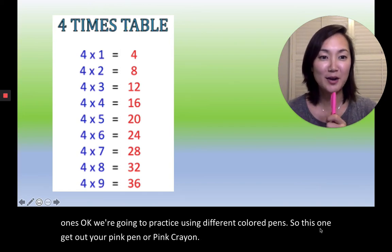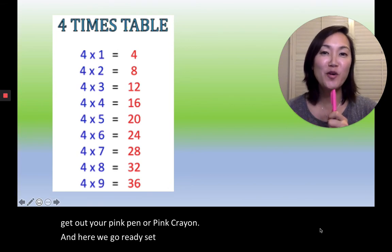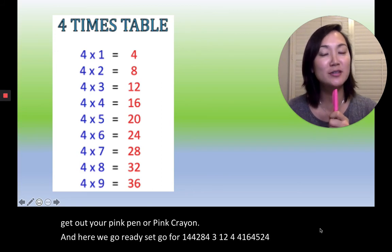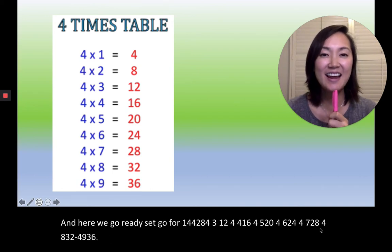Here we go, ready, set, go! 4×1=4, 4×2=8, 4×3=12, 4×4=16, 4×5=20, 4×6=24, 4×7=28, 4×8=32, 4×9=36. Very good everyone!